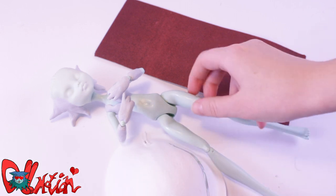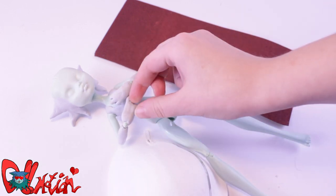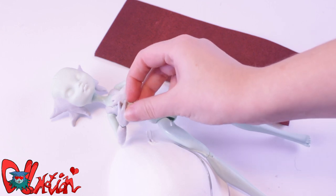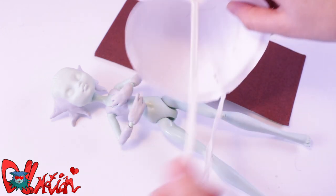To let the epoxy clay fully cure, I let it air dry for a day! When the clay is fully dry, I can sand down some edges for a smoother look! But don't forget to wear a mask!